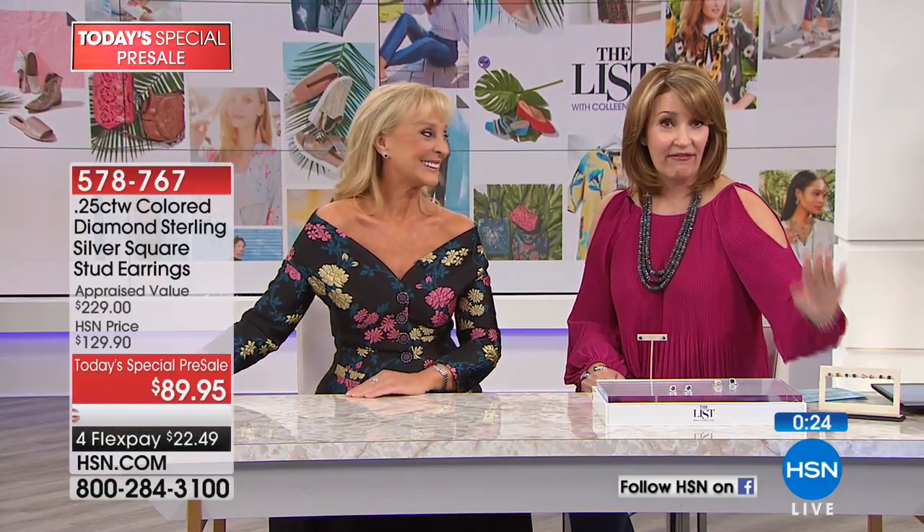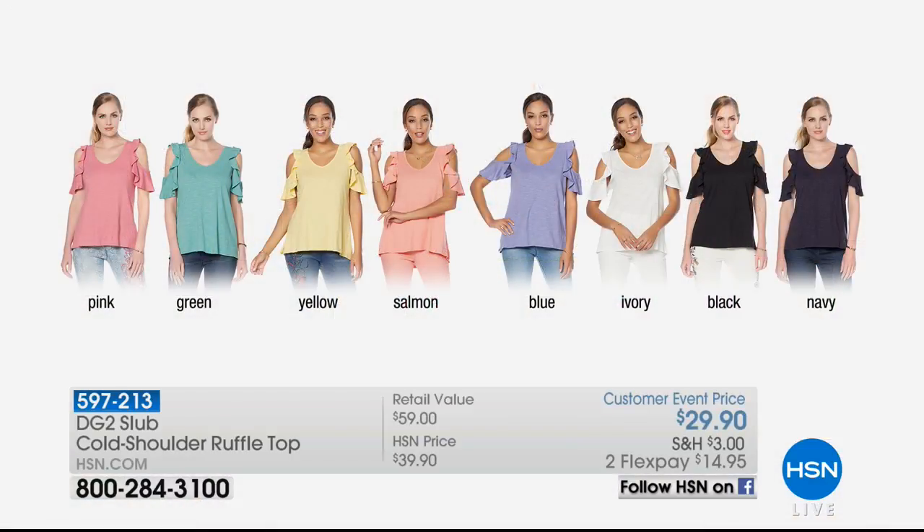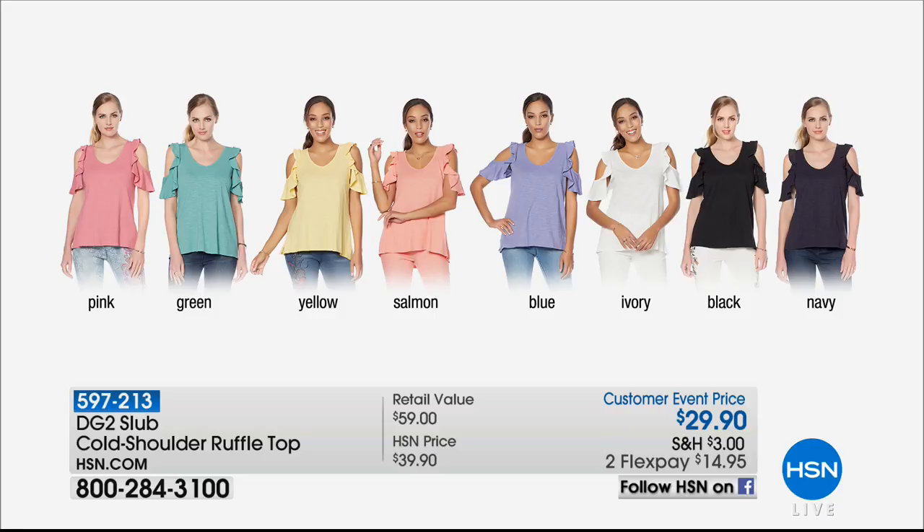Next Tuesday we officially launch this. Tonight, we have them all available, but this price goes back up at midnight. You will not see the Today's Special price again until Monday into Tuesday when this will be a full 24-hour Today's Special offer. Almost 800 pair have now been spoken for. This little top that Siobhan Sarna and the girls were wearing earlier was a popular choice tonight — still available in all pretty colors by Diane Gilman for $29.90.